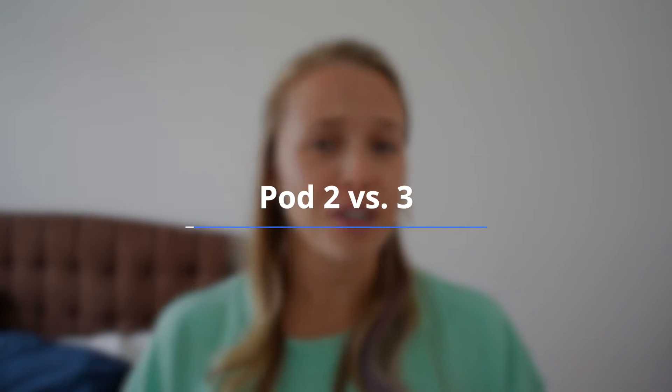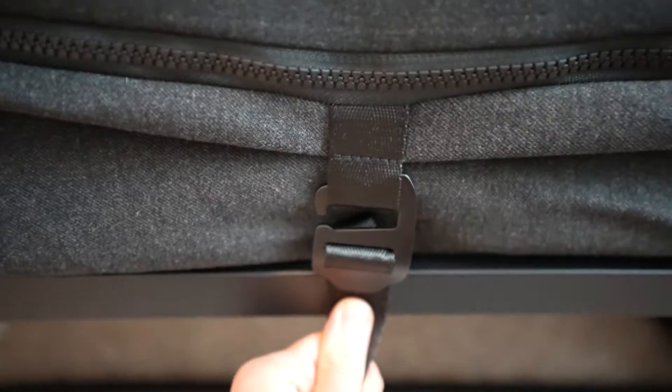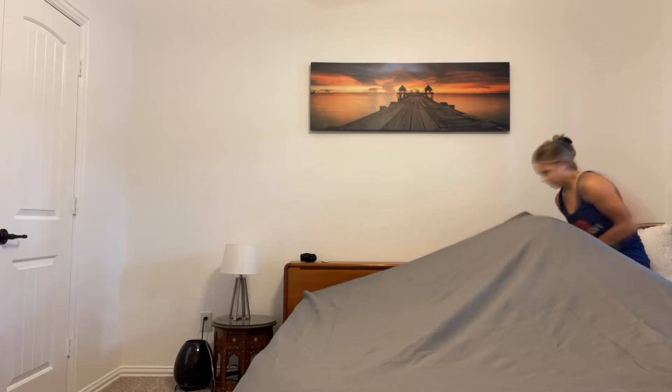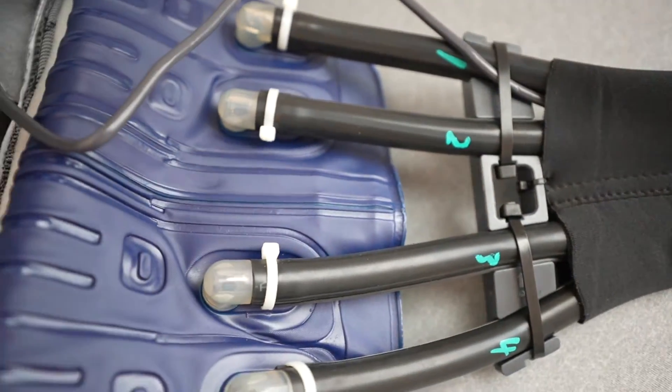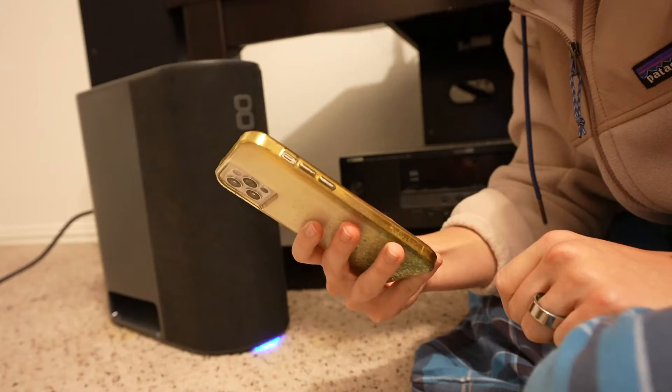So let's first break down the differences between the Pod 2 and the Pod 3. Both have the same setup process: you put the encasement on the bed, followed by the active grid, zip it up, and cinch it into place. It's physically a lot of work, especially if you're setting the 8 Sleep up by yourself. But the good news is that it is super secure on the bed. Once you get everything on the bed, you connect the water hoses to the hub and connect the hub to your Wi-Fi. And you do need Wi-Fi to use the 8 Sleep device.